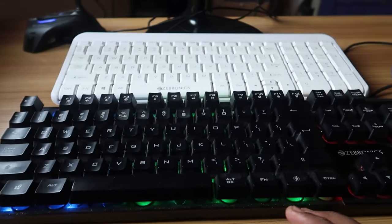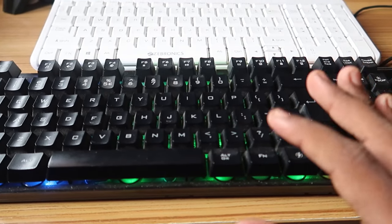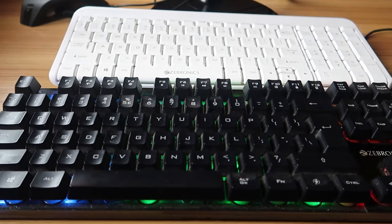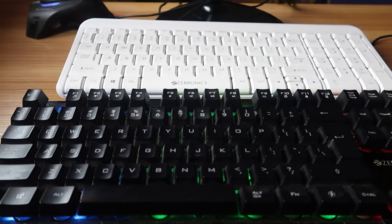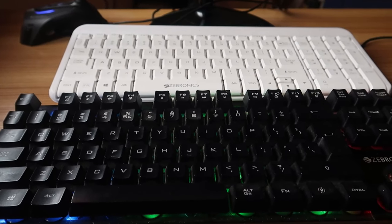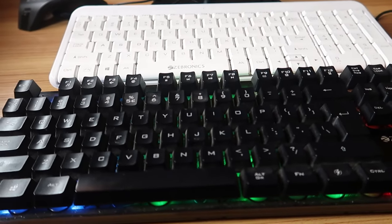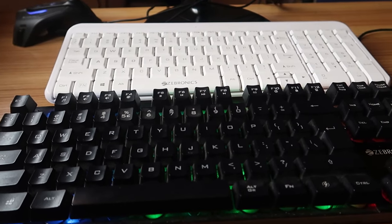In case you are using a laptop, you can easily disable or enable the WinKey by using the Armoury Crate application. You just need to install Armoury Crate — I have already posted a video on that. Go to the application and there will be an option called WinKey; you just single-tap to enable or disable it. Once you disable it, the WinKey will not work.